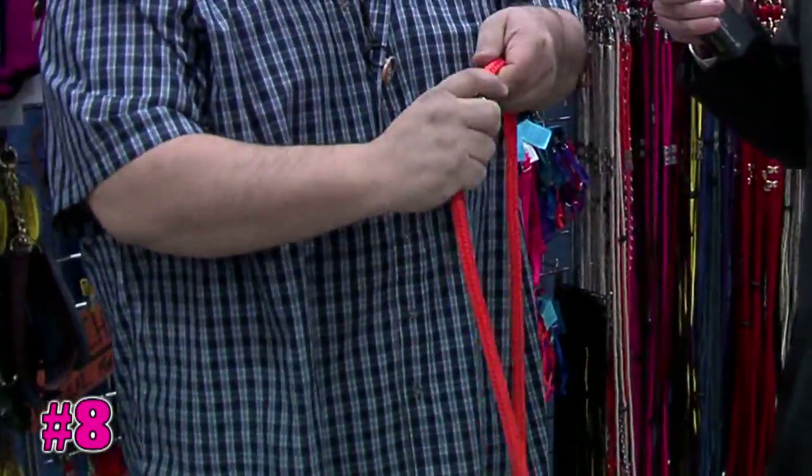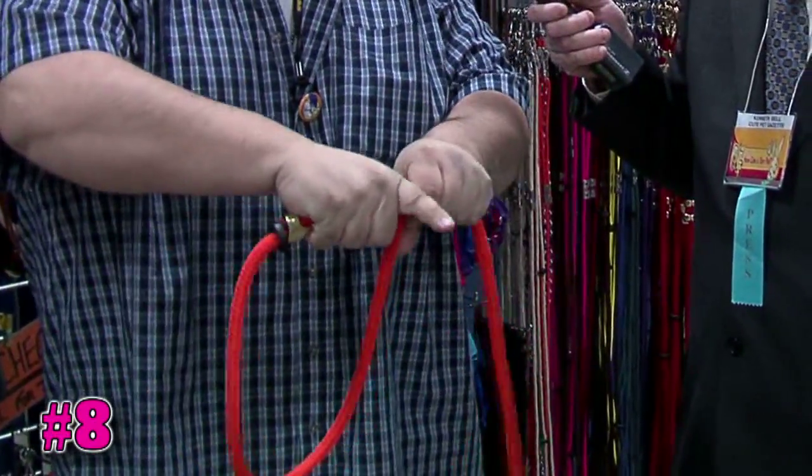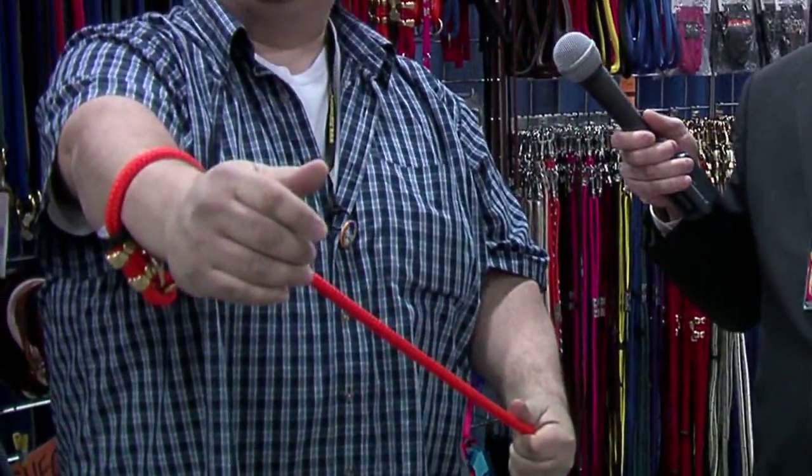It also has a built-in leash and collar. So if your collar was to break and you don't know how to get your dog home, you just slip this around like this, and you make a leash and collar in one. This way you can take your dog home or wherever you gotta go, and it doesn't ruin your day.